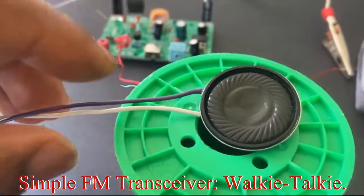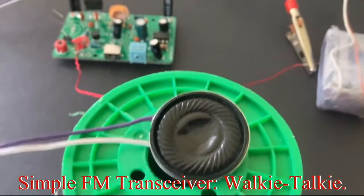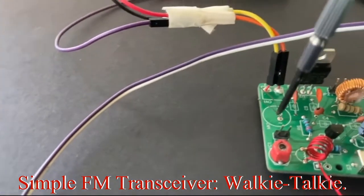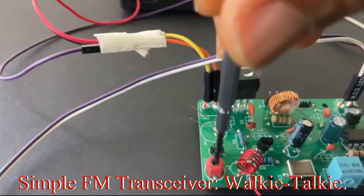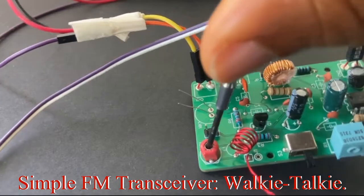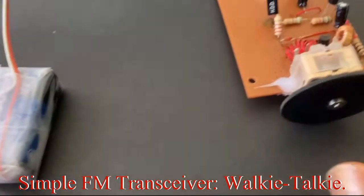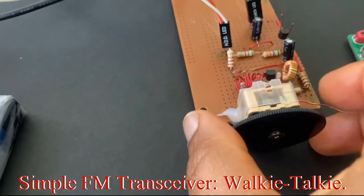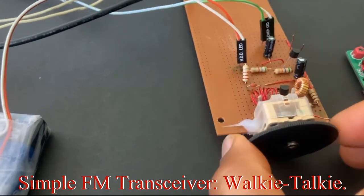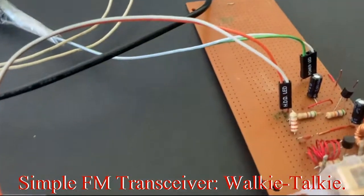To tune the radio, I am going to use a Phillips screwdriver on this variable capacitor. And then I can also fine-tune it on the receiver side. That is the transmitter and receiver.